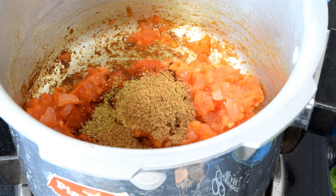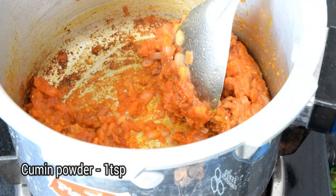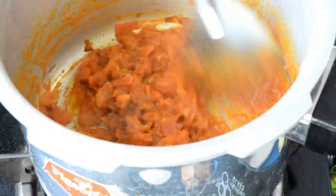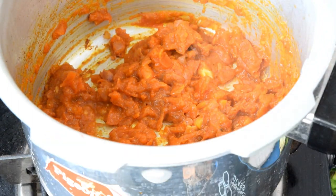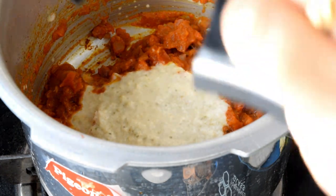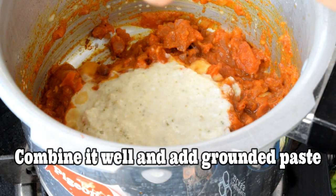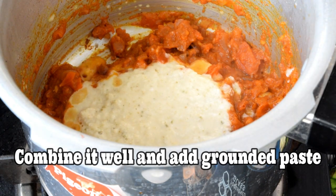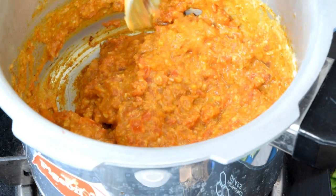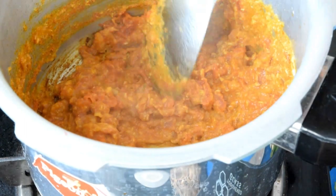Add 1 teaspoon of salt and add 1 teaspoon of salt. We will add a little paste prepared for the paste. We will fry the paste.